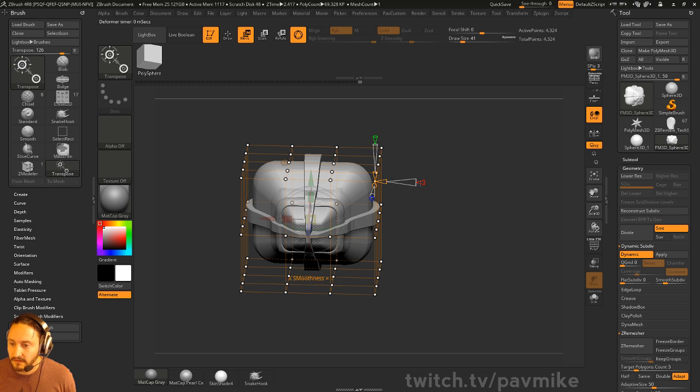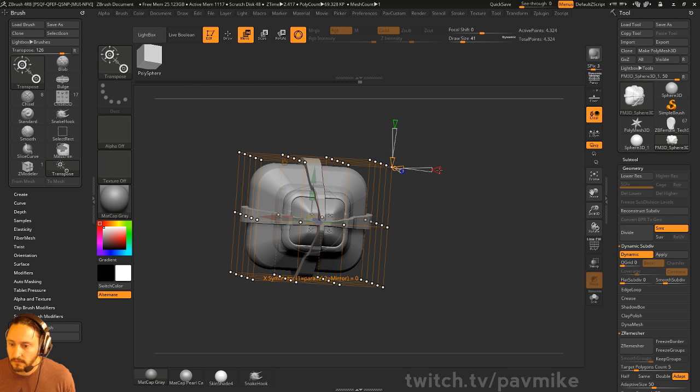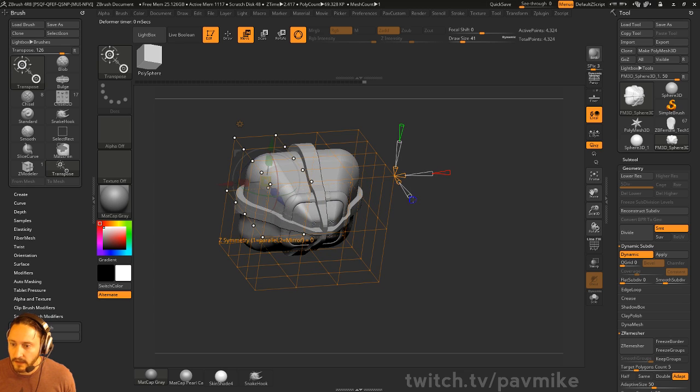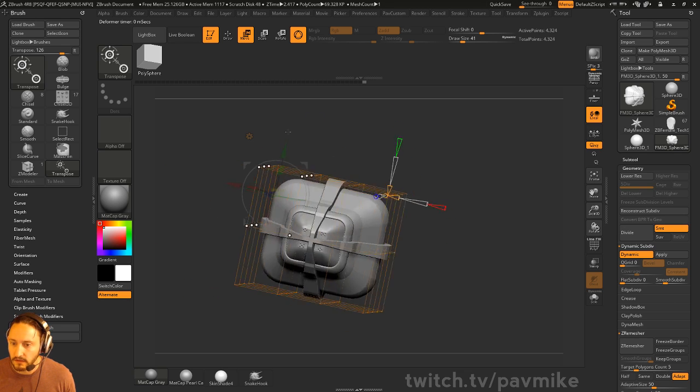If you want to just deal with parts of this mesh and know everything is going to be symmetrical, you can go ahead and do symmetrical X, Y, and Z. Now you only have to worry about this one corner — those are the only dots that are going to show up. From here, it's just a matter of holding down Control.